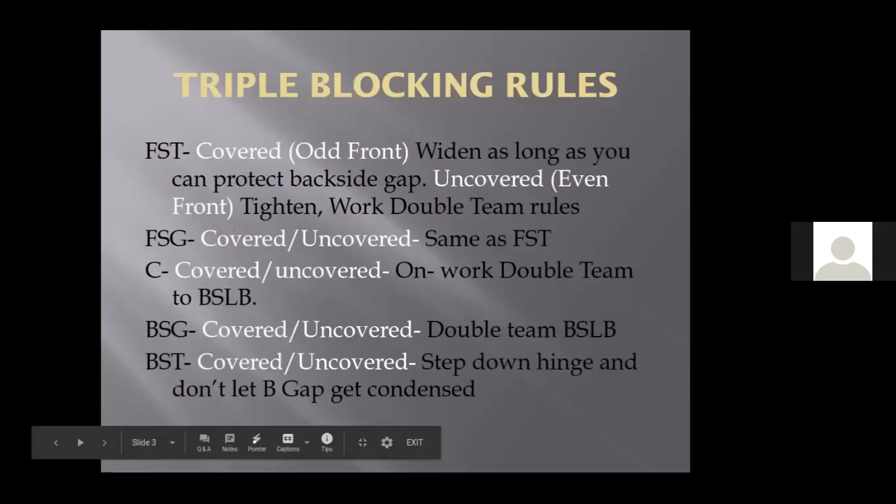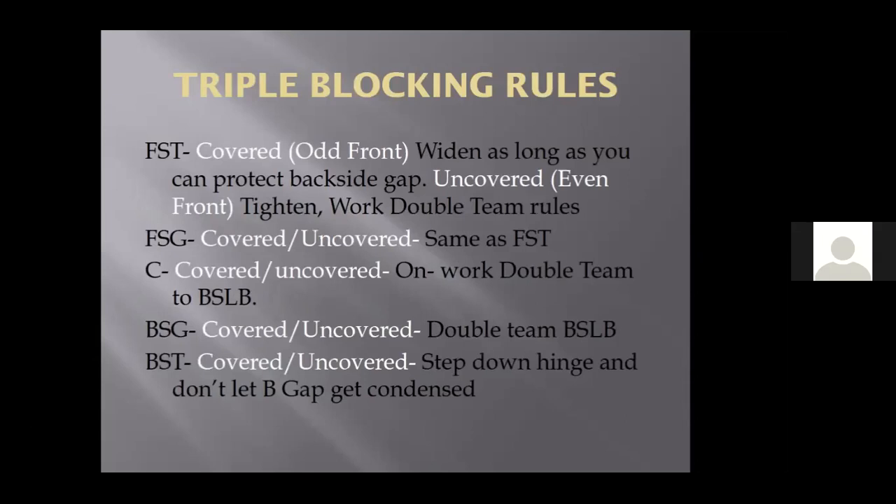Frontside tackle, if you're uncovered, we never block the five shade. If he decides he wants to spark inside and he's on my track to the linebacker or to the double, then I'll block him. Versus an odd front, the tackle widens. Versus an even front, the guard widens. The center has to figure out if he's covered or uncovered in a four-down front. He's working his weak side gap — if we're running triple right, he's blocking his left gap and doubling with the guard to the backside linebacker. Backside tackle: step, protect your inside gap, gap seal funnel or backside hinge. Keep the five technique on the backside. We want to keep the backside gap wide so our tailback's got an open read in the middle of the field.